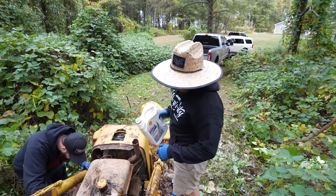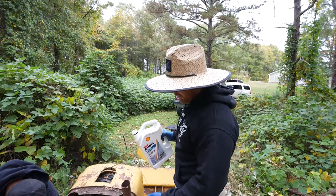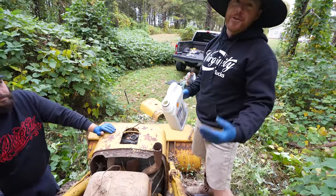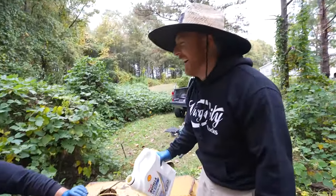Graham is trying to hotwire it. He got it to click, click, click — motor's locked up. I'm going to pour some oil right here in the exhaust. Hopefully if there's any water in it, it should be able to free it up a little bit. You got to pour it in the exhaust.